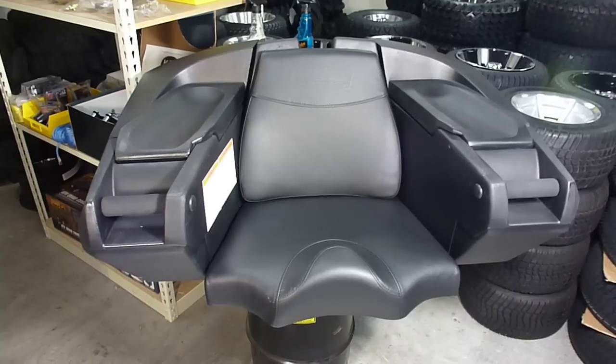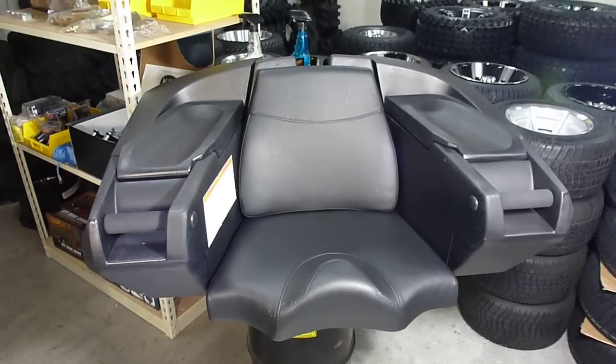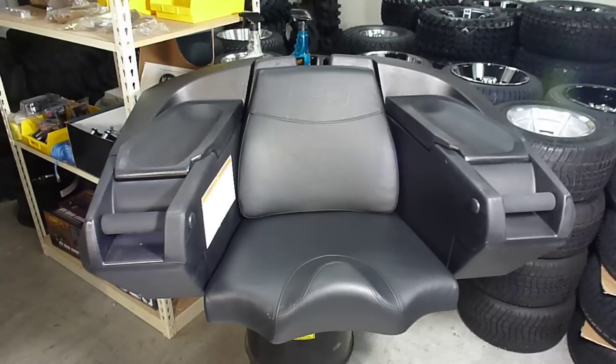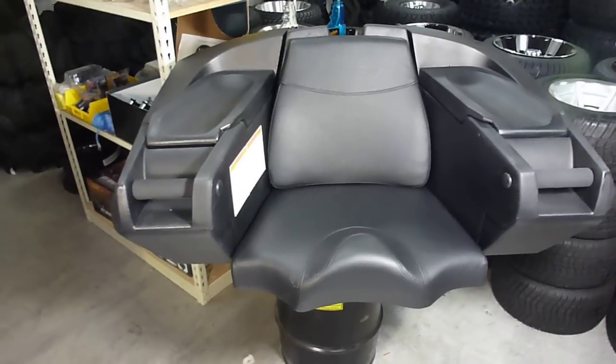Hey there guys, this is Mike from RG Power Motorsports. Just want to do a quick review on our Quad Boss Weekender ATV luggage. This is our best selling luggage, so I said let's do a quick video on it and see why so many people like it so much.